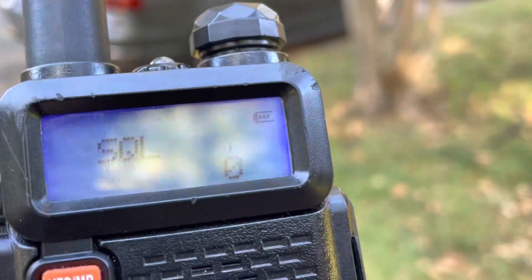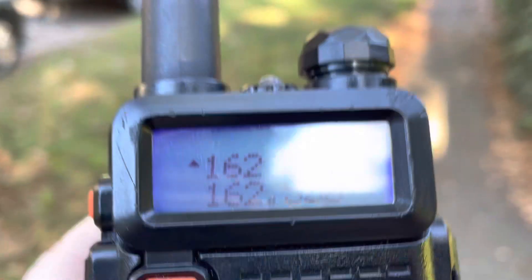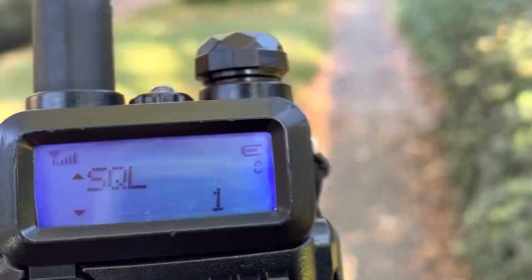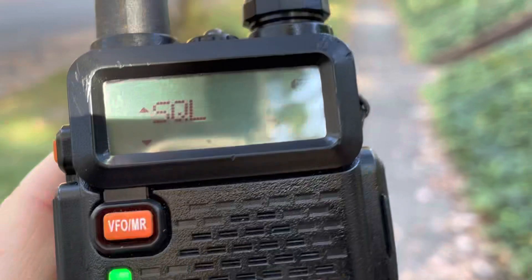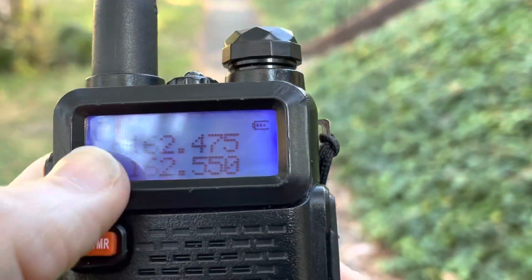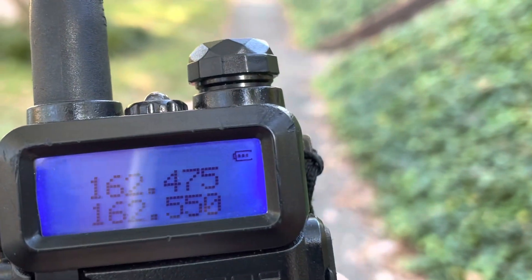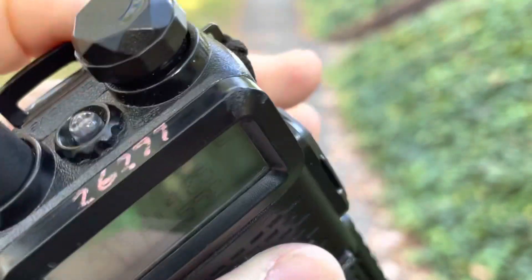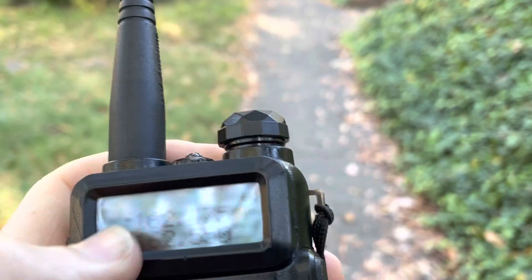This is another thing that identifies this as an intermediate variant: as the squelch is open, notice how if I open the squelch, the S-meter goes away. So we've got squelch over 1 right now. The most modern variant has resolved that issue.